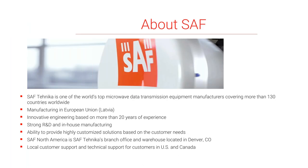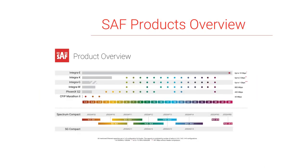A little bit about SAF: we're one of the world's top microwave data transmission equipment manufacturers. We've delivered radios to more than 130 countries worldwide. We're manufacturing in Europe — Eastern Europe, Latvia. We have more than 20 years of experience in this market with strong R&D and in-house manufacturing ability to highly customize solutions based on customer needs. SAF North America's technical branch is based out of Denver, Colorado, where we also have our warehouse and sales team, along with local customer and technical support for the U.S. and Canada.